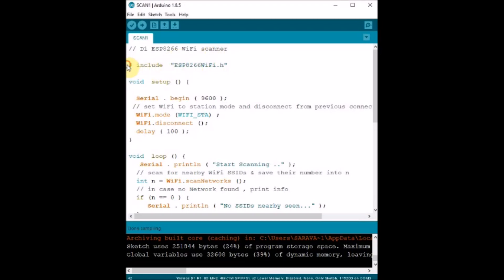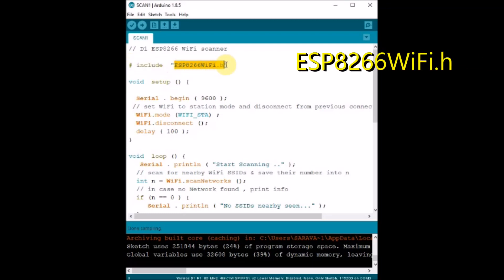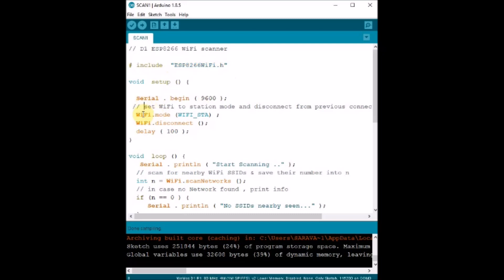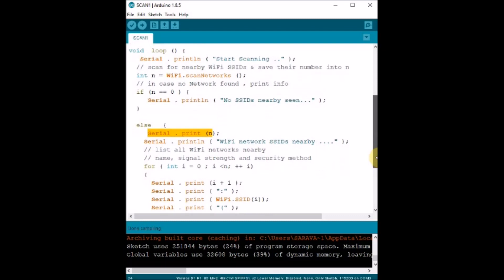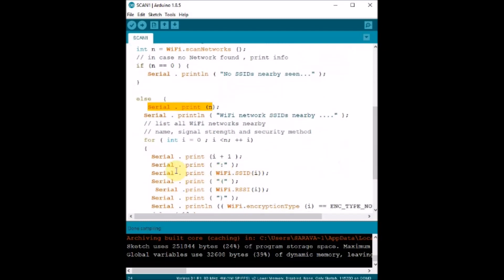Now let us see another example — WiFi scanning — in which the D1 board scans for surrounding networks and prints the SSIDs. We use the ESP8266WiFi.h header file, which is installed along with the Boards Manager. The ESP board is set to station mode using WiFi.mode(). Inside the loop, we use the WiFi.scanNetworks() function, which returns an integer value equal to the number of SSIDs found. We assign it to an integer n, then use a for loop to print the SSID and RSSI values using WiFi.SSID() and WiFi.RSSI().